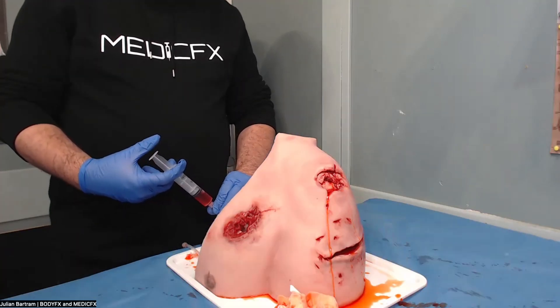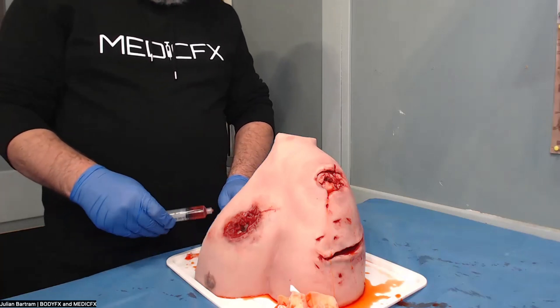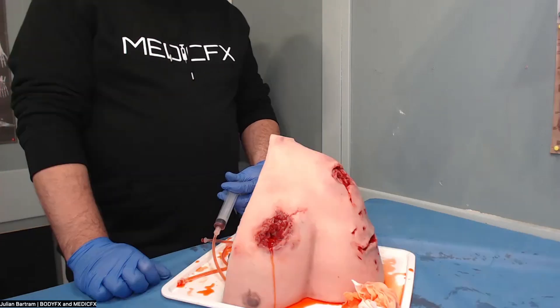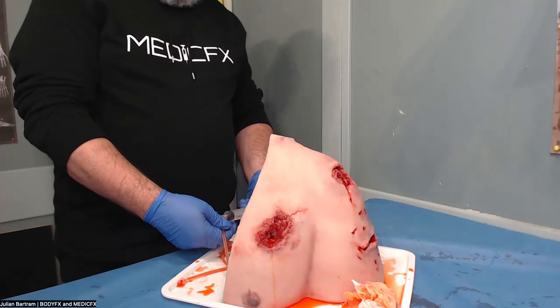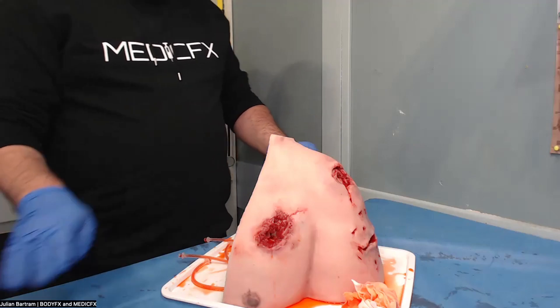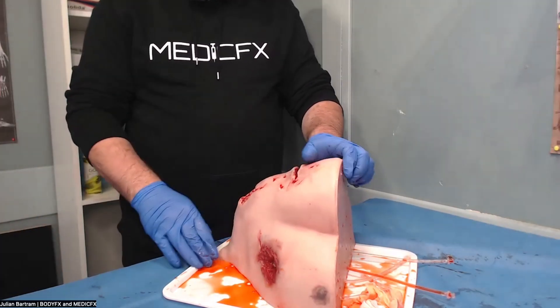These can also be hooked up for a gravity feed as well, so you can have it consistently bleeding if you like, meaning that the instructor can also be hands-free. This model has been designed so that you can either use it in the upright position or with your patient laying lateral as well.